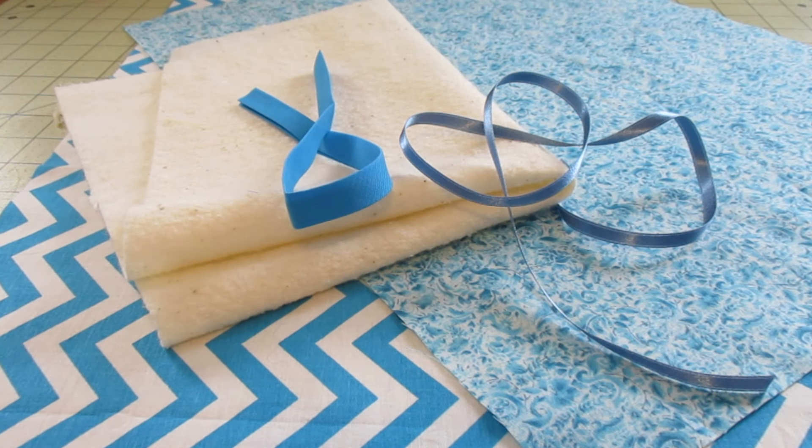Today we're going to make a cutlery roll for our forks, knives, spoons, and napkins. It can roll up and you can take it camping, on a picnic, a road trip, or just around the house.